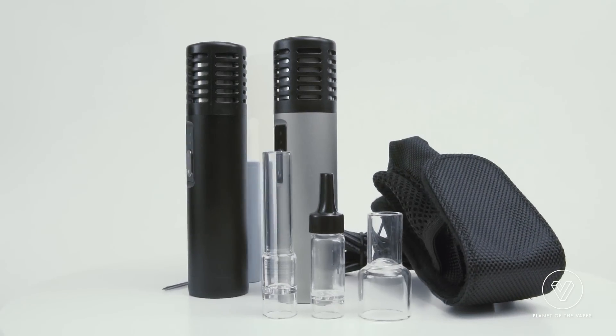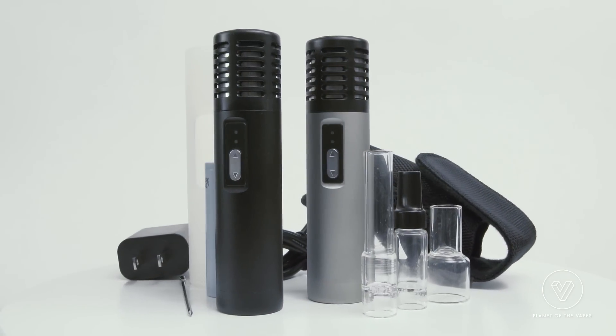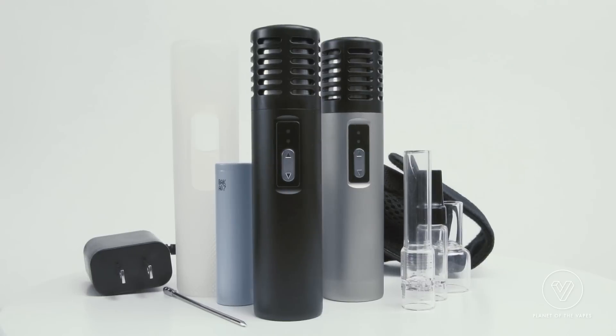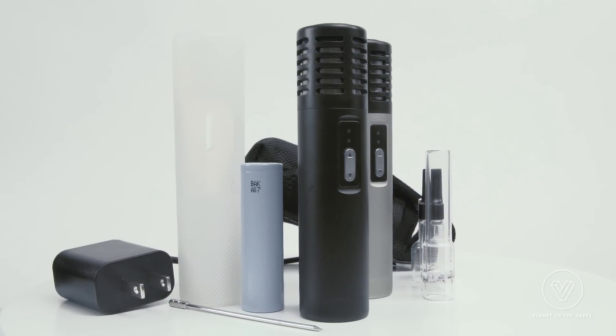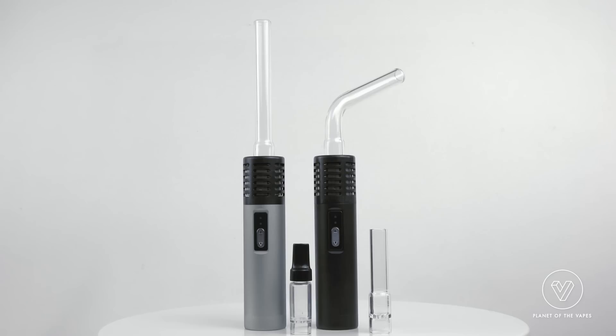Your purchase includes your choice of silver or black Arizer Air vaporizer unit, rechargeable battery, silicone skin, potpourri ball, charger, and stainless steel tool. The Air comes with two small glass stems and will also fit the larger Solo stems.